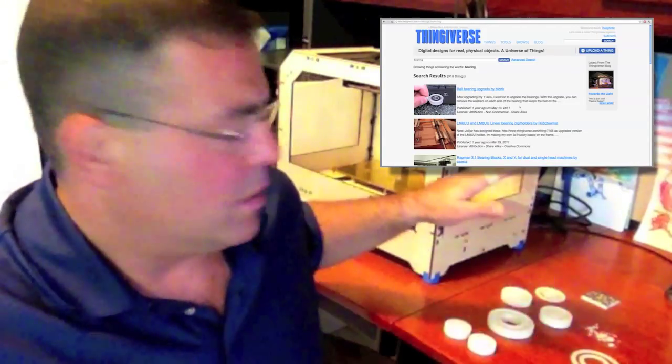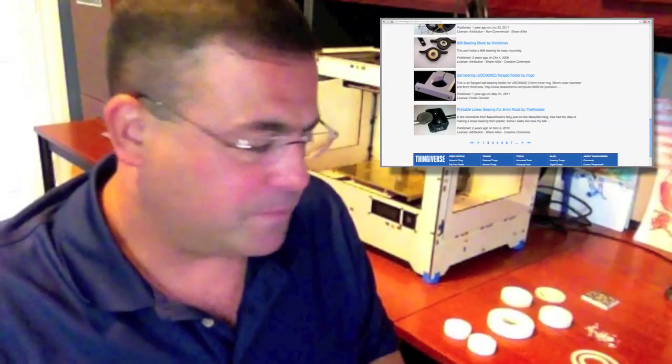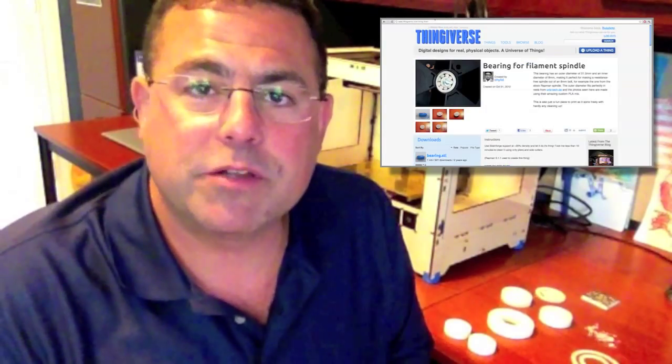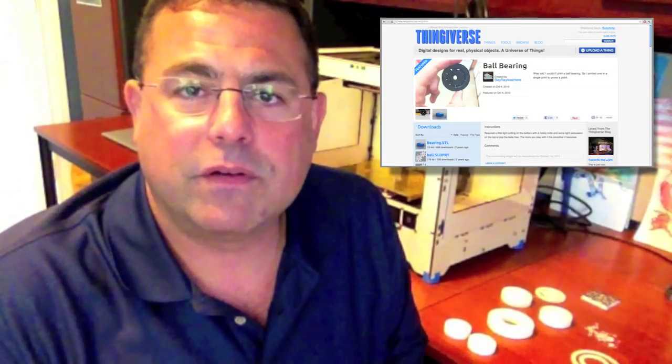And you can see most of the results of that effort behind me. Some of that effort is in the trash. I'll tell you that printing these bearings was the most difficult printing task I've tried yet. It's not easy to print bearings — there's a few problems, a few gotchas. But I did successfully print some bearings.